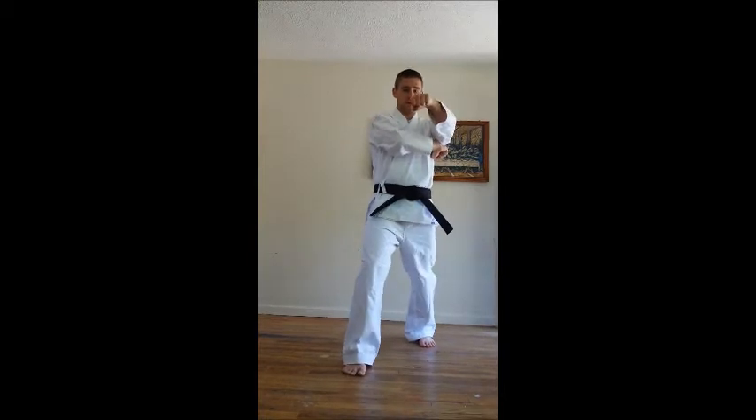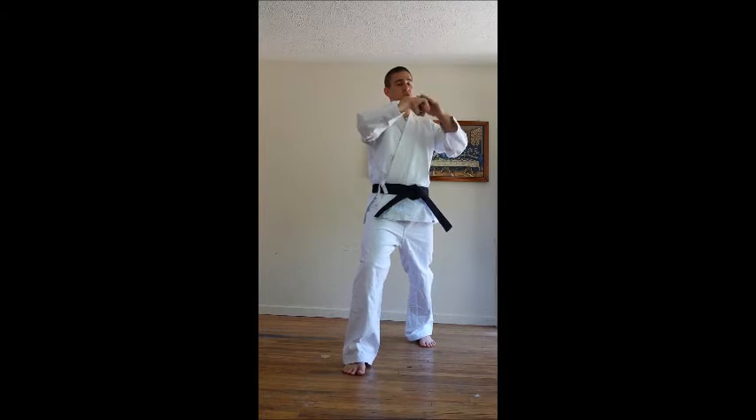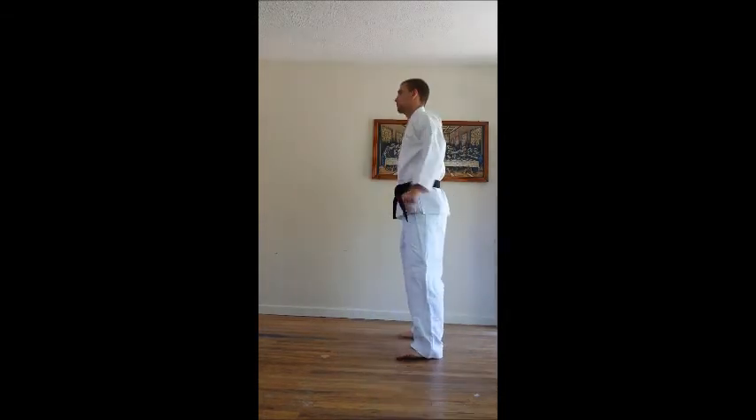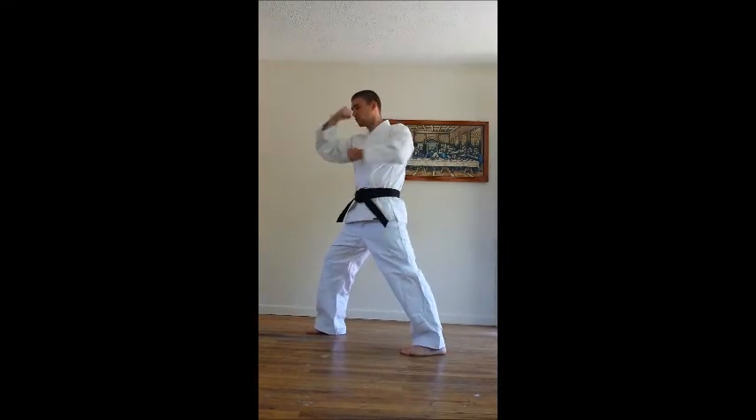As we step, we twist up then down. This strike is supposed to strike at the ridge of the nose, from a back stance.